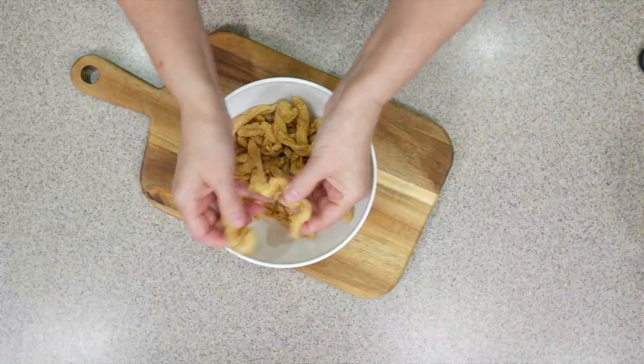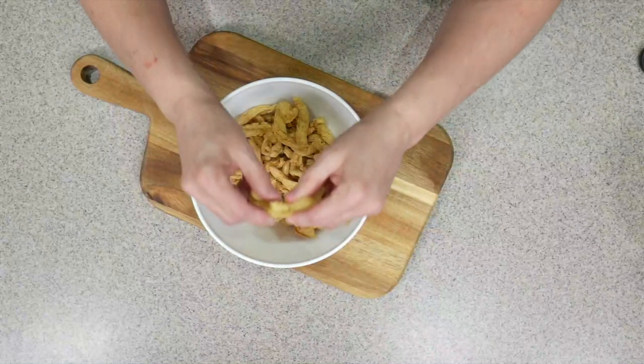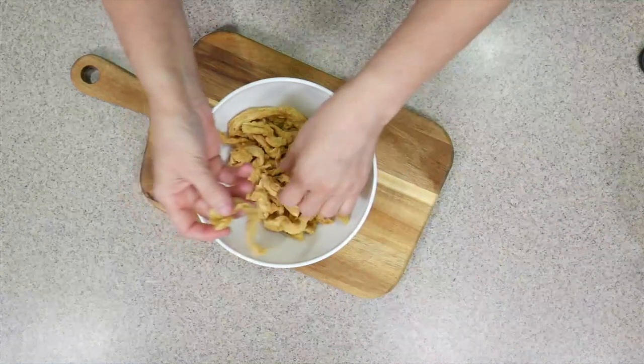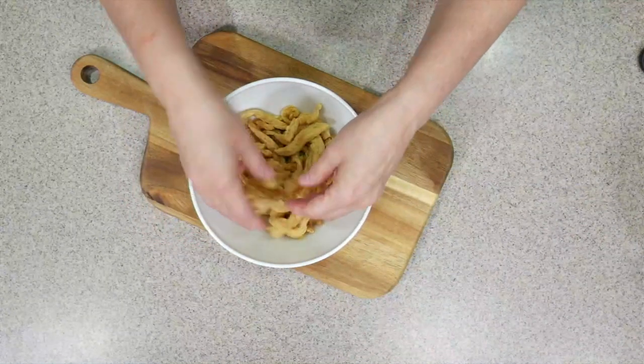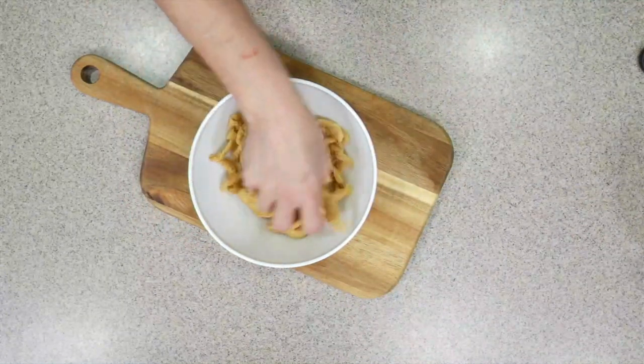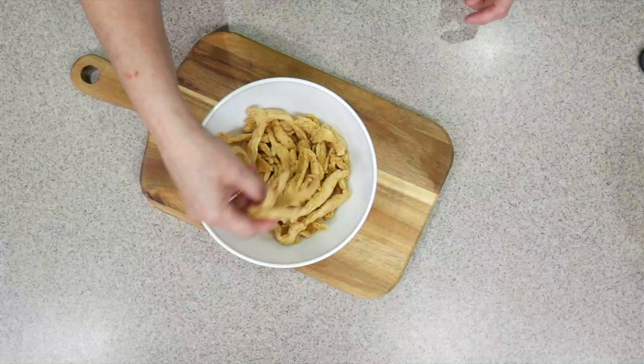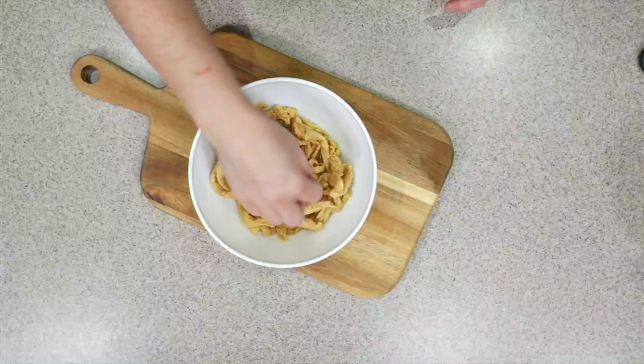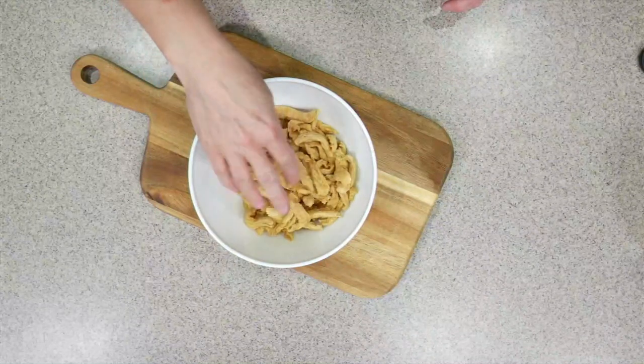They're super dry — you can probably hear them as I open the bag. Sometimes I'll break these into smaller strips, but it's best to keep them suited for whatever you want. I'm going to make some fajitas, so I won't pick out the little pieces — they can just be bonuses.